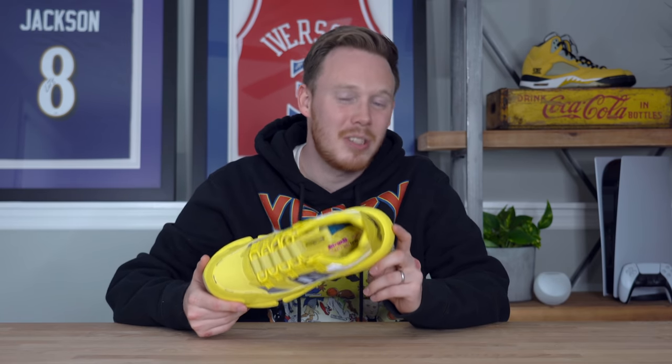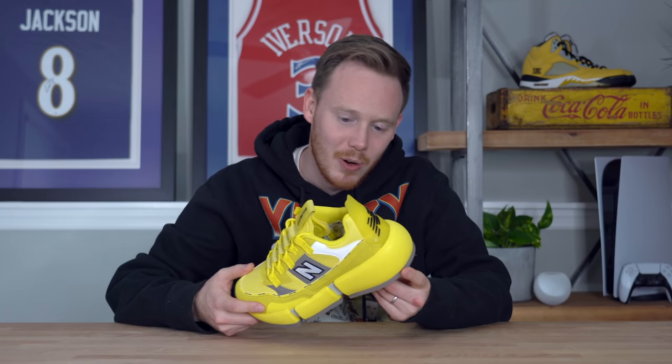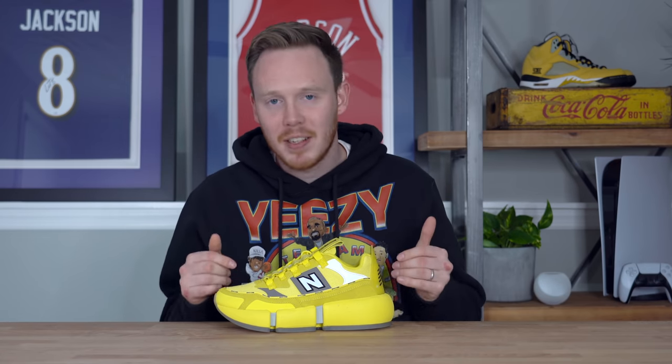This is honestly one of the most unique sneakers I've seen in a very long time, and I think it's fair to say that this shoe is thick. What's up everybody? I'm Seth Fowler and today I'm reviewing one of the wildest sneakers of 2020, Jaden Smith's collaboration with New Balance, the Vision Racer.